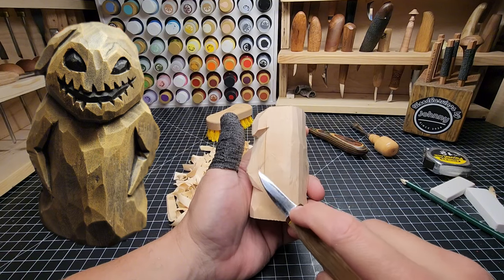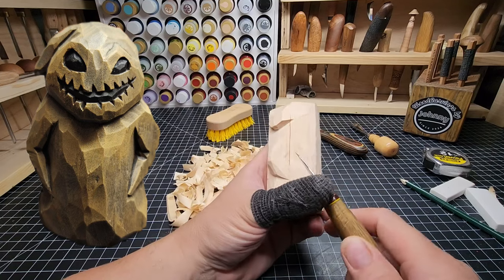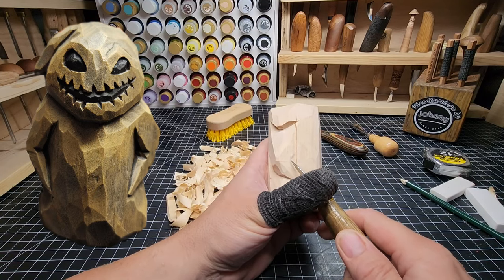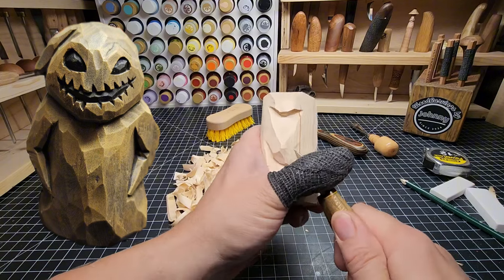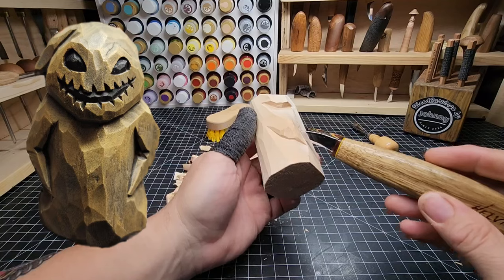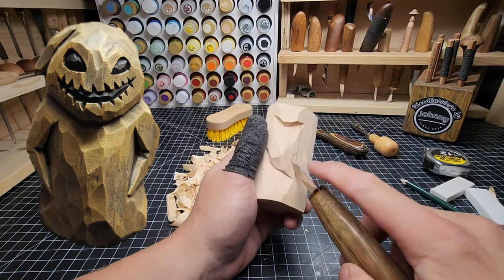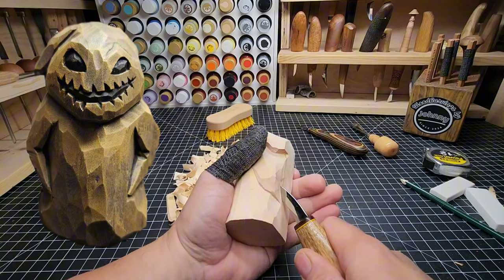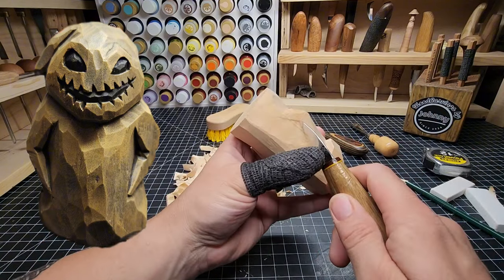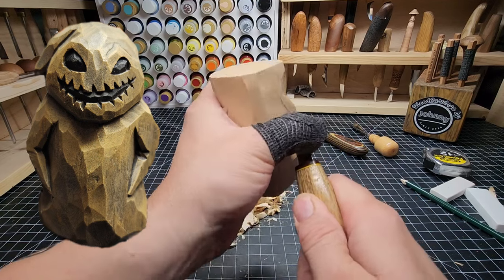I'm going to work on this right arm here. I'm going to sink in this indentation between the body and the inside of the elbow. We're going to go pretty deep on the inside of the arm and shallower on the outside. Push the knife in real good. You see how we're at an angle where the tip of the blade is deeper where the elbow is and shallower where the tip of the hand is. I'm going to do the same thing from the other direction — going deep at the corner of the elbow and leaving it shallower on the outside edge.